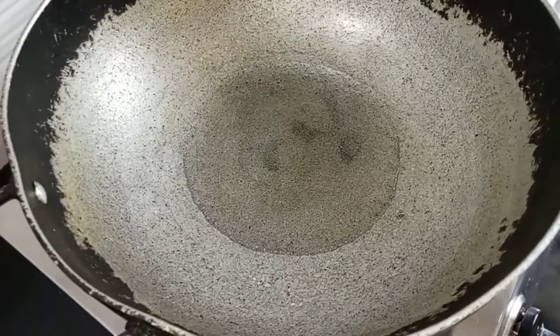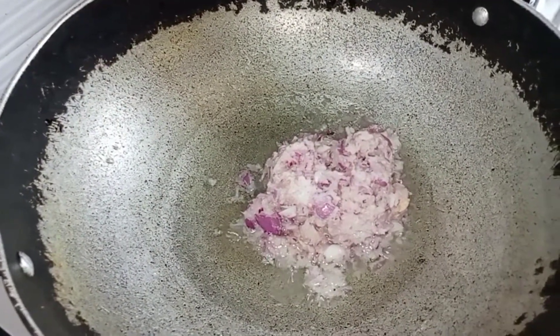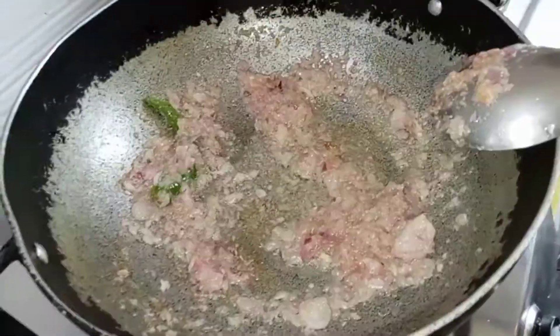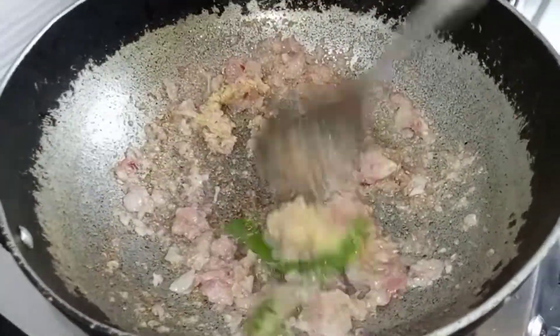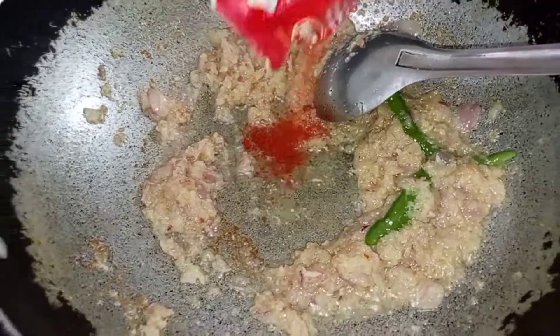We will have to add some salt and pepper. We will add a small amount of salt. We will add some pepper.